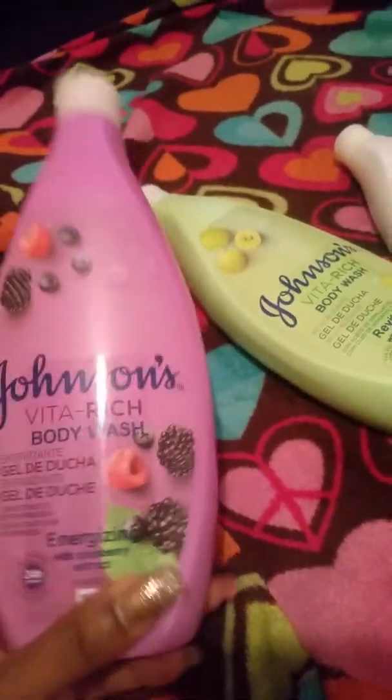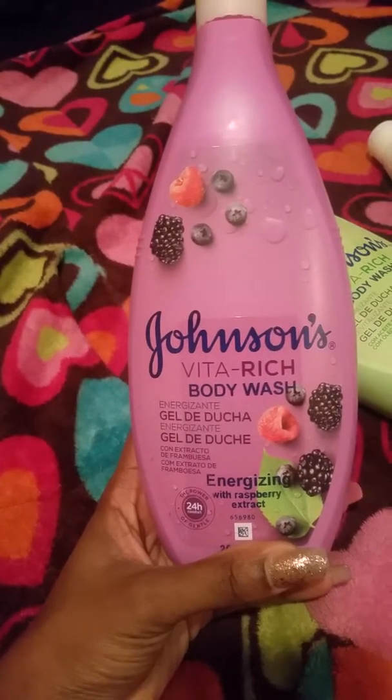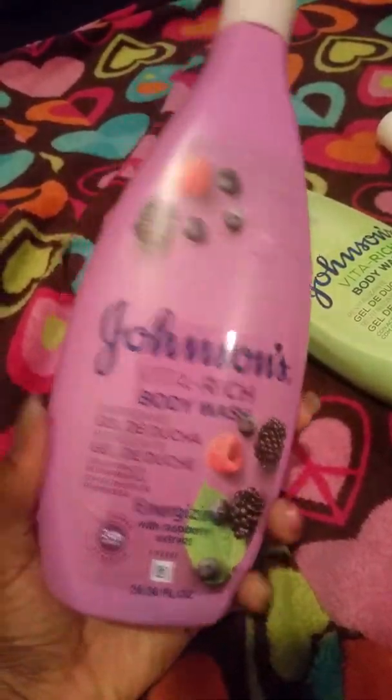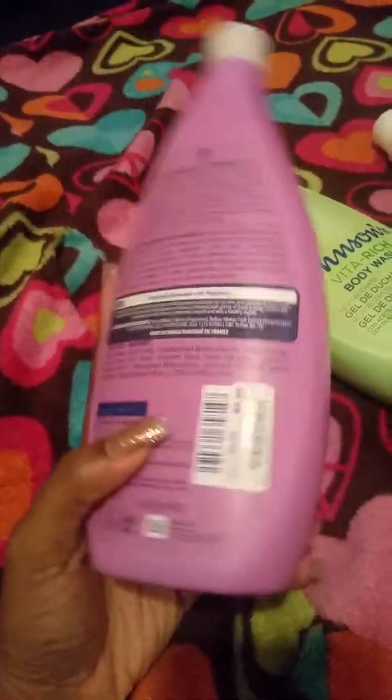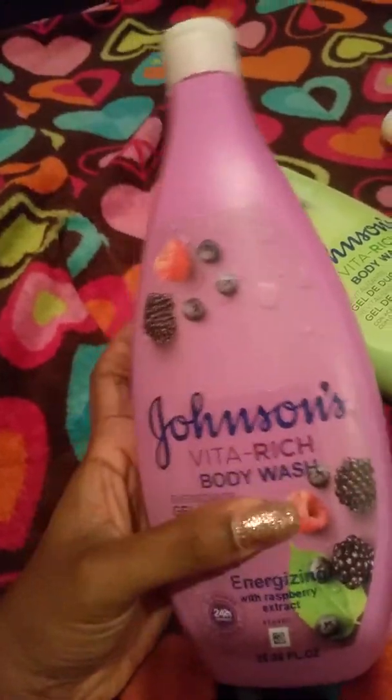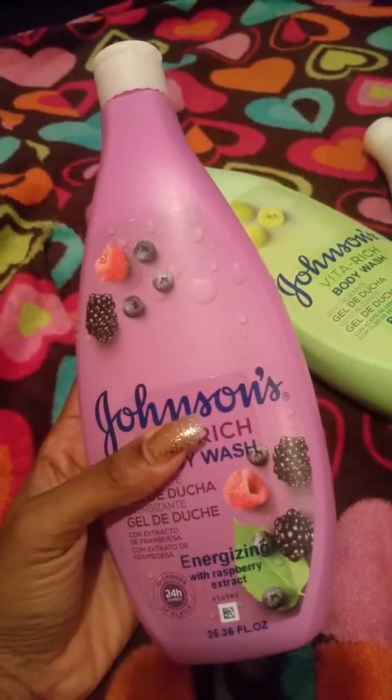This one is the raspberry extract and it smells so good — it's actually purple. I've used it already and that one was $3.99. I really don't care for raspberry but this smells so good.